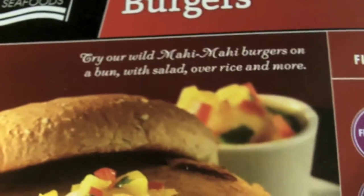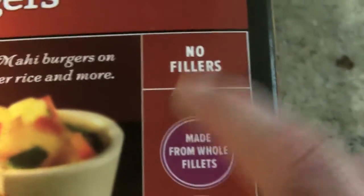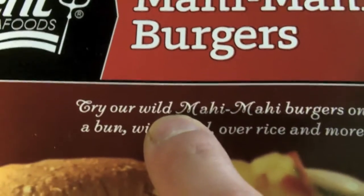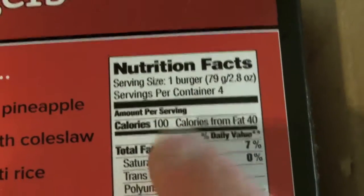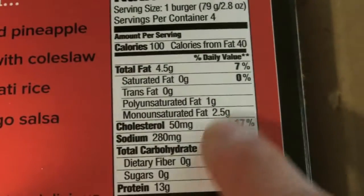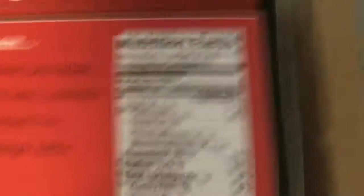So I just got this from Sprouts — it's from Trident Seafood, a mahi mahi burger. This is delicious and you can add whatever you like. It's made from whole fillets with no fillers, which is really great, and it's actually wild-caught. Try to get wild as opposed to farm-raised if possible. It's got good omegas and is only a hundred calories per burger — one burger, 100 calories, four grams of fat, minimal cholesterol, one carb, and 13 grams of protein. Really great, especially if you're trimming down.